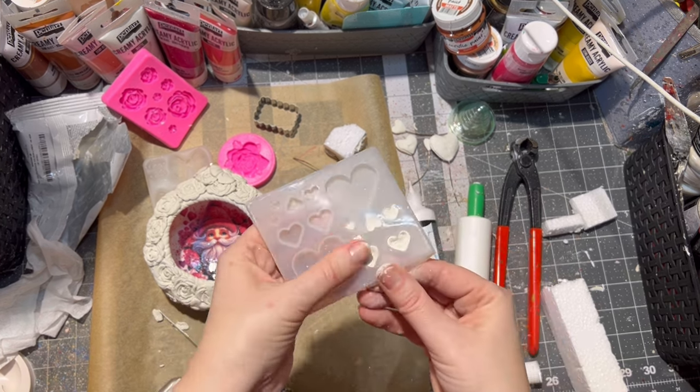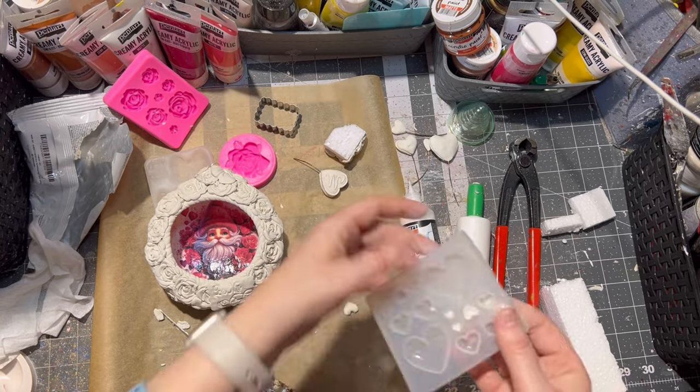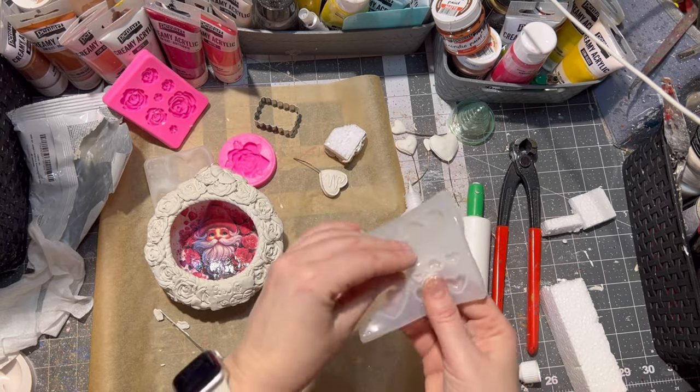I also glued little hearts inside of the ornament for more 3D effect.